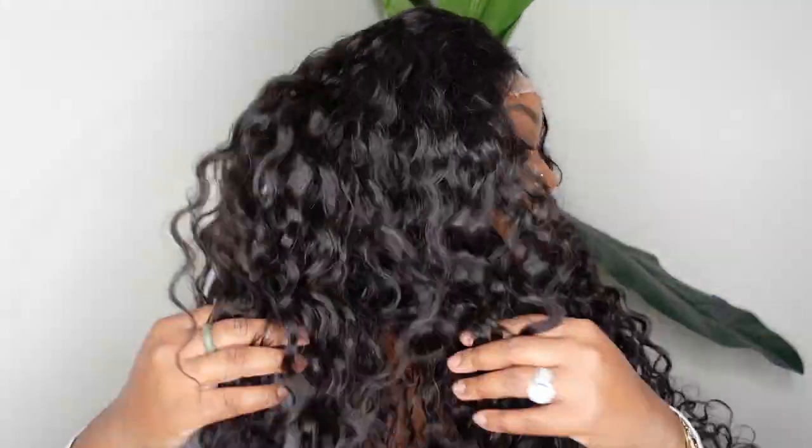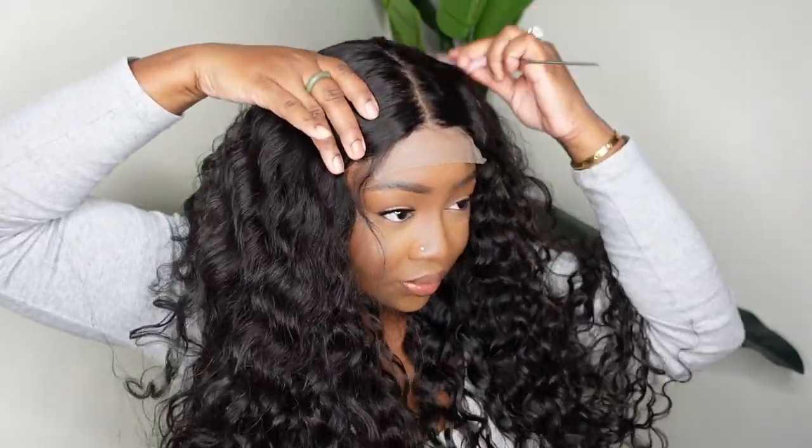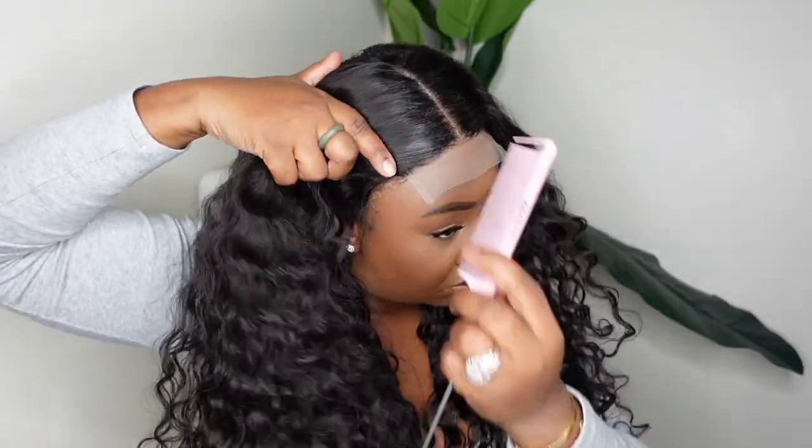The first thing I noticed about this one is that she fits glueless. Not every closure wig fits glueless, so that is a plus — one less step, and this is just going to be an easy everyday throw-on wig. I'm showing you guys the full length of this hair. It's full from root to tip, and the hair is absolutely gorgeous. I'm straightening out the part and going in with the wax stick from BDeputy.com.